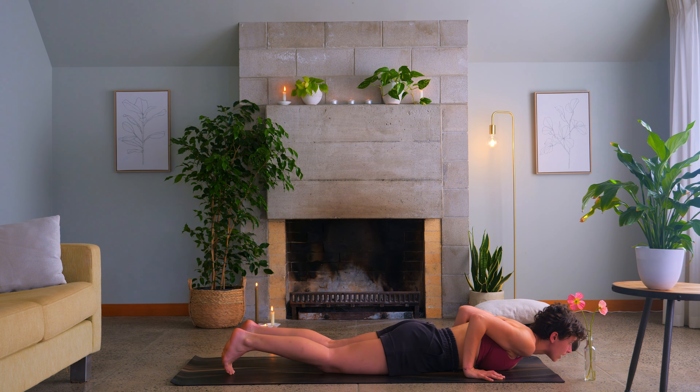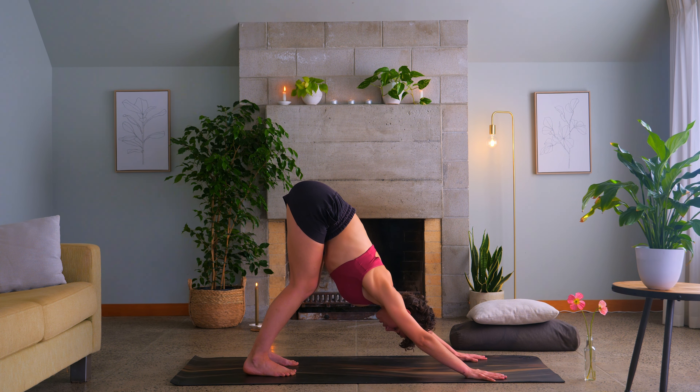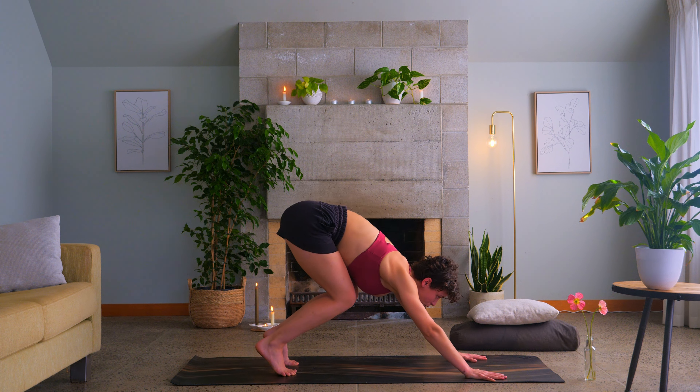Let's take a breath in at the back, in through the nose. Filling up the belly, filling up the ribs, filling up the chest. Exhale out through the nose. Pushing through the hands a little bit more, drawing the chest back towards the thighs. Bend your knees, look forward, breathe in.